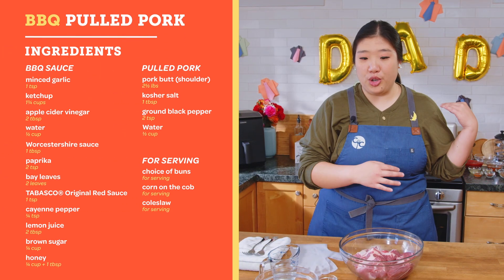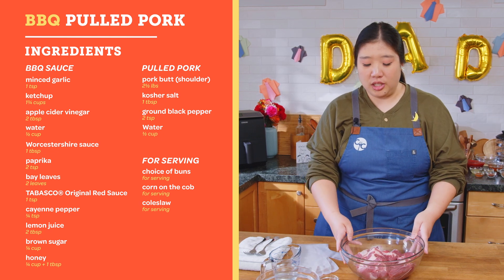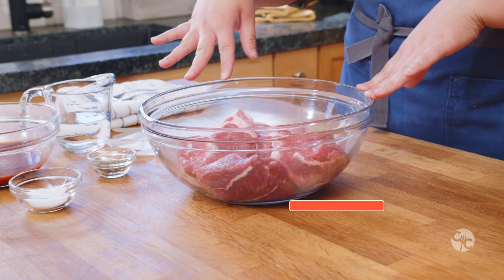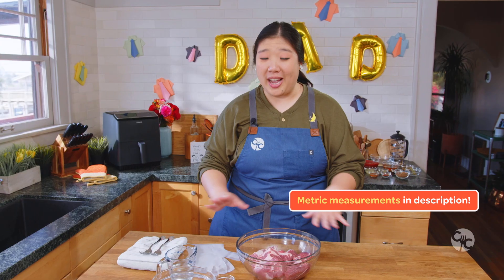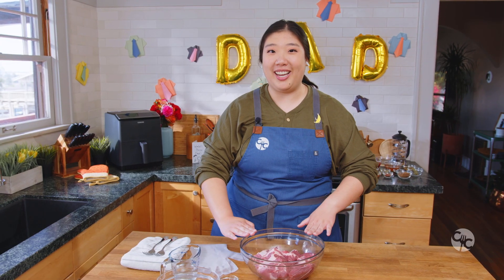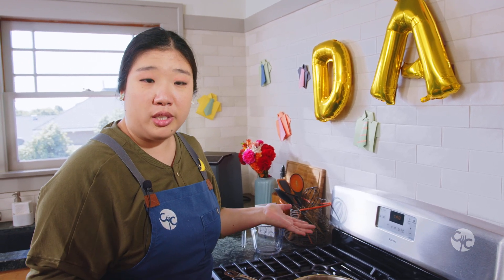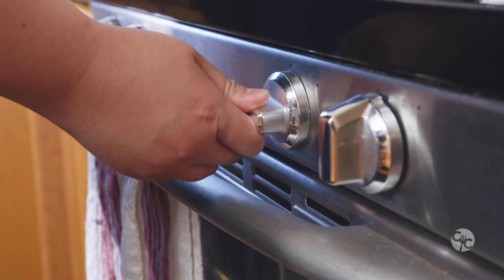We're actually going to start off at the stove today, but before we switch over, you just want to make sure that the two and a half pounds of pork butt — which is pork shoulder — is cut into equal chunks. Then we'll come back here once the barbecue sauce has been made. We're going to start off by using a medium-sized stock pot or saucepan and adjust your heat to medium.